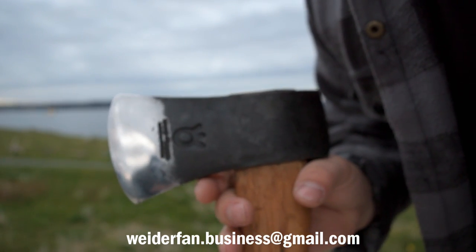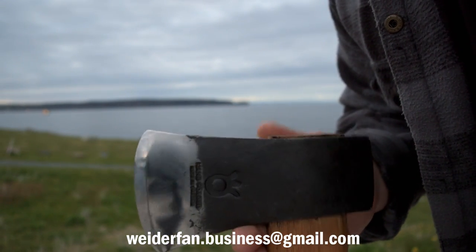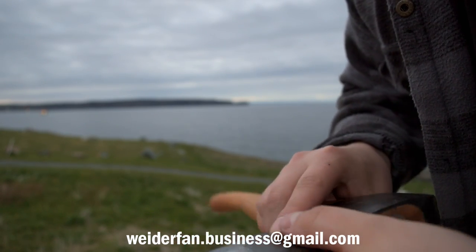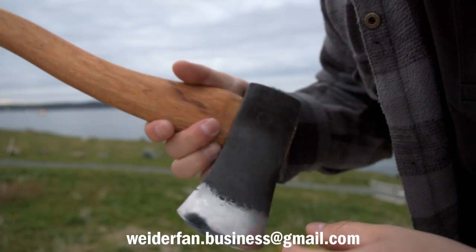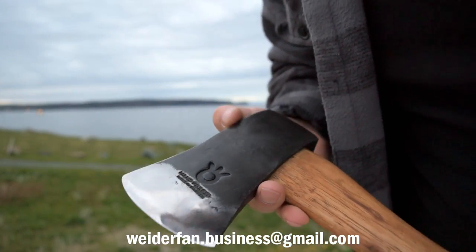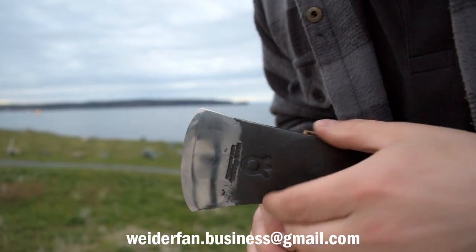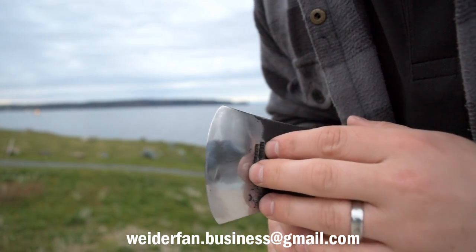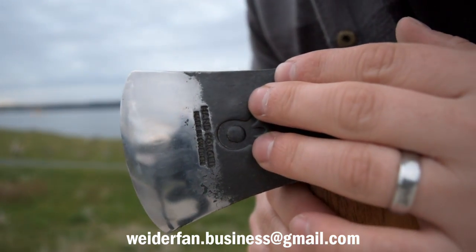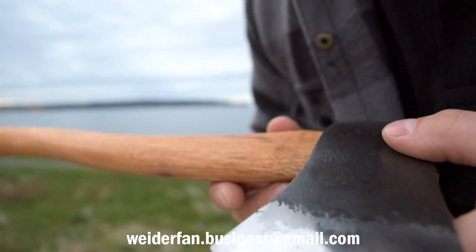And then we have, of course, nothing spared here. I reprofiled this entire bevel, thinned it out a little bit. It's got covering oil on it now, so it's going to be a little smudgy, but it is a beautifully mirrored edge — razor sharp as well. Super sharp. This is a great shaped head, just a lovely profile with a nice deep stamp there.